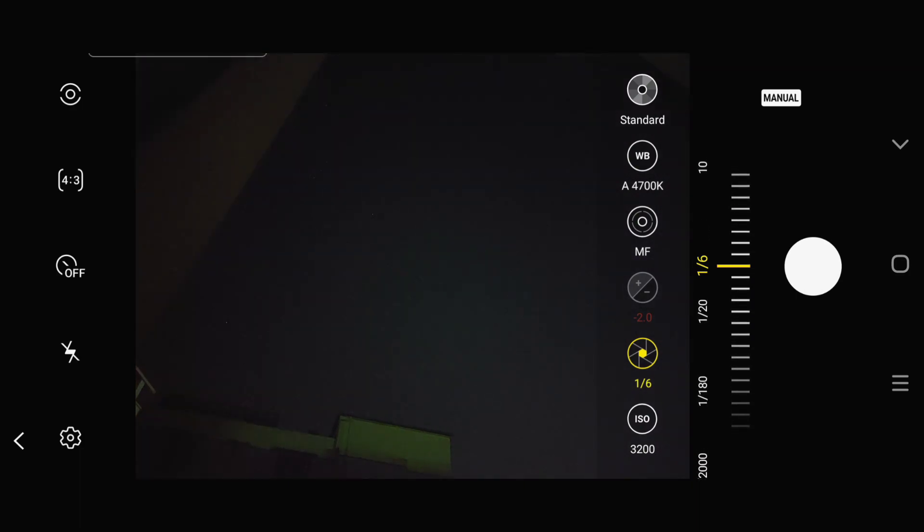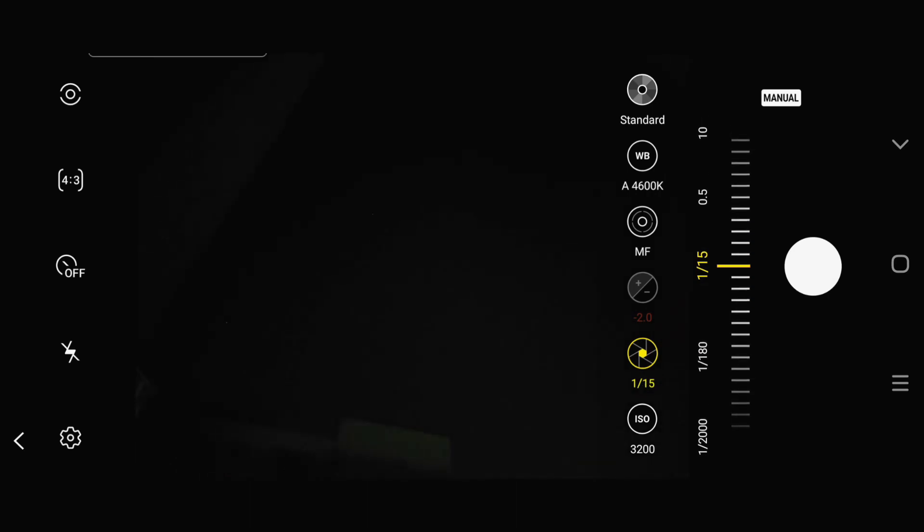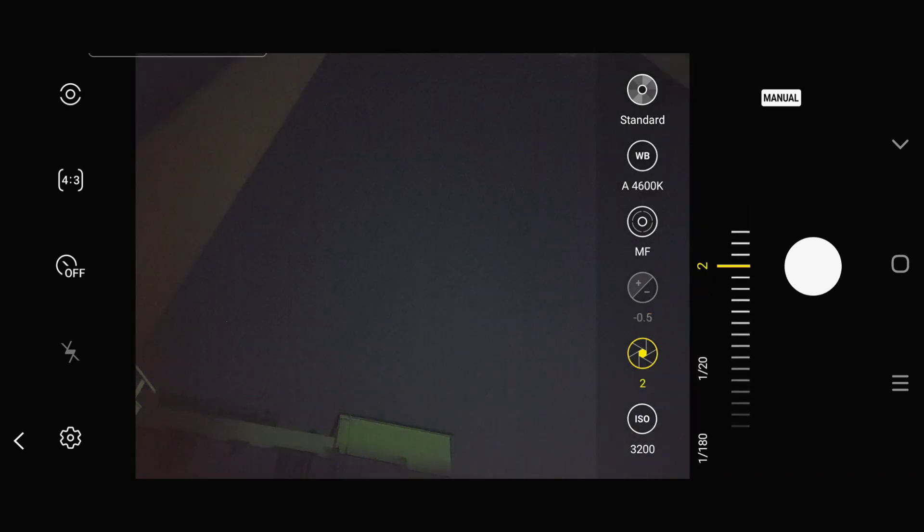This is the shutter controller option. Always remember that in a dark scenario you will have to have longer shutter lengths, and in a brighter scenario you will have to have greater shutter speeds. So we are going to choose each shutter option manually in order to see how bright or how perfect the image becomes as we proceed.